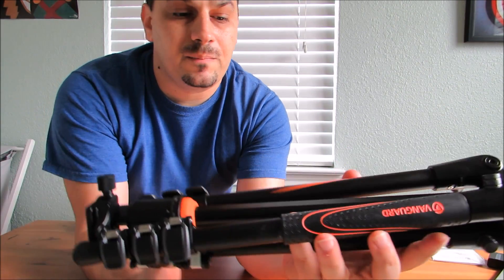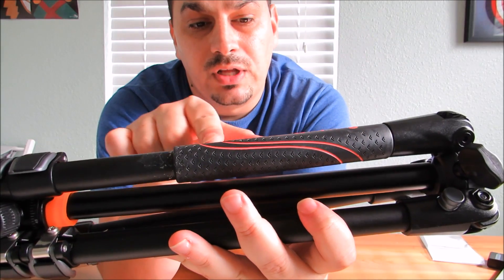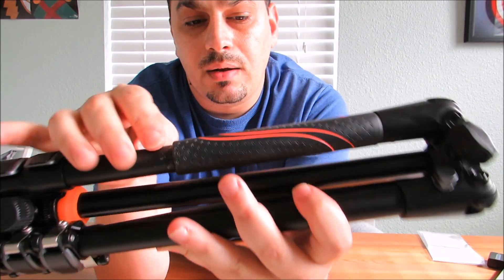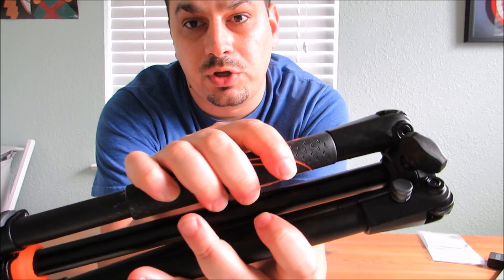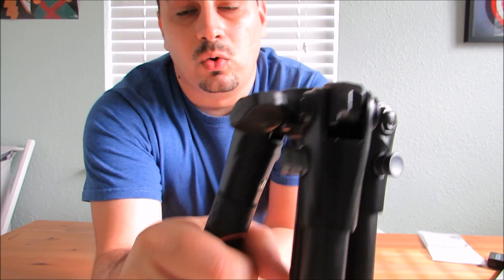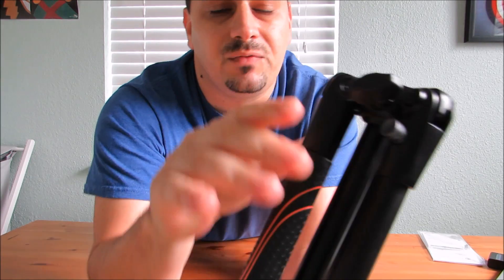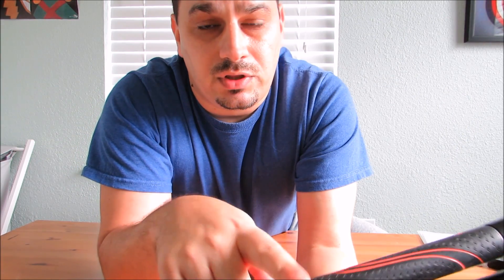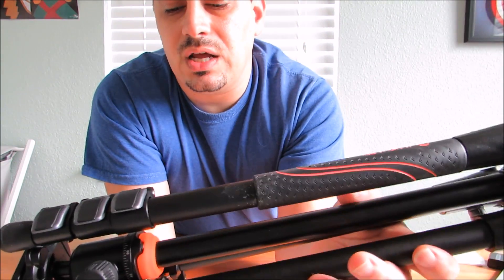Then you stick it back in your bag. On the handle here, you have this rubber overlay on top of the aluminum. My guess is the benefit of this is that if the tripod is wet, this is a really good thing to grip. You can hold it and do different things with it. Plus if it's super cold outside, you know that this metal is going to get extremely cold — this allows you to grip it without touching the cold metal in colder climates.